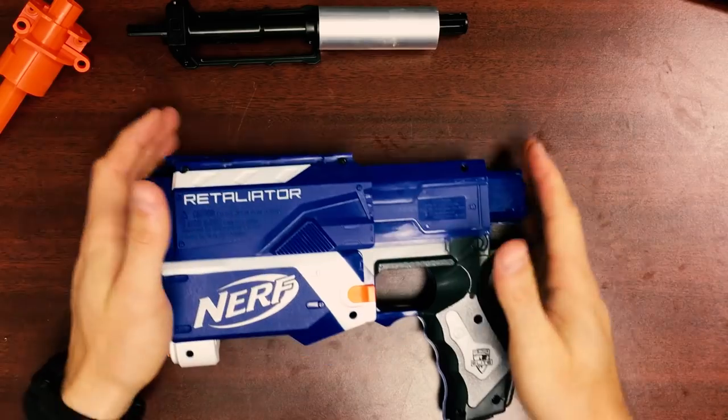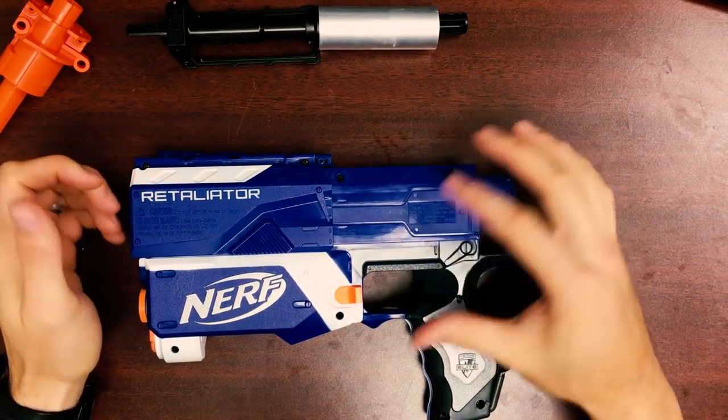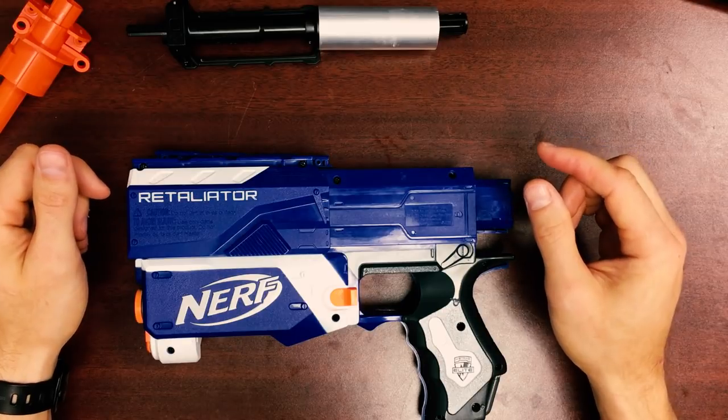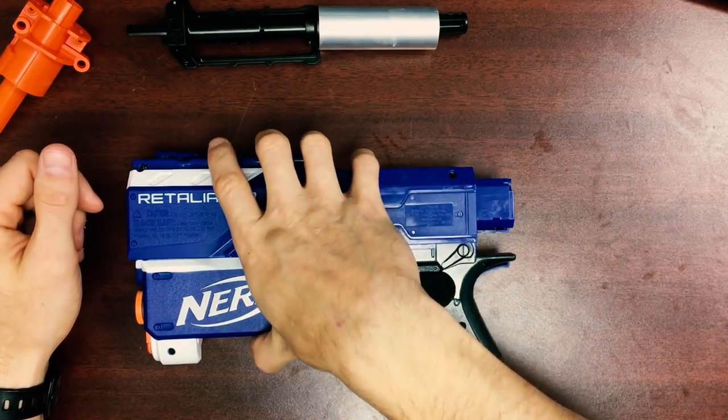Now it's time to start working with the shell. This kit is compatible with the Retaliator and the Recon Mark II, so you can follow along for either blaster. The installation process is exactly the same. The Recon Mark II just has two minor differences, and I'll go over that after we get this Retaliator squared away.